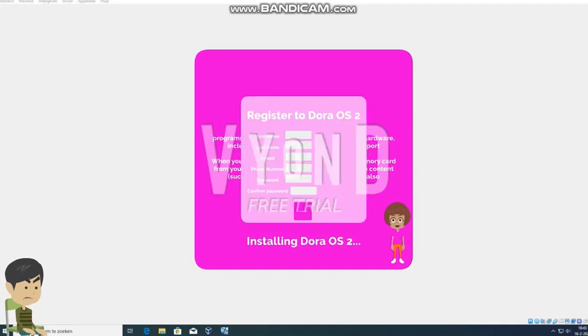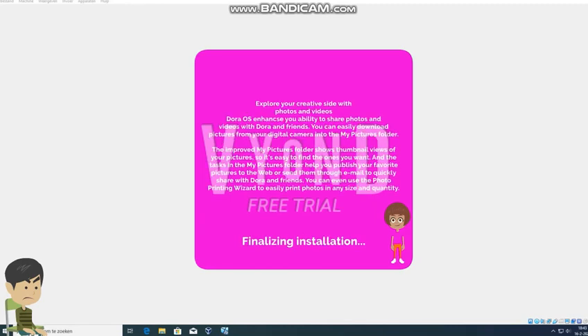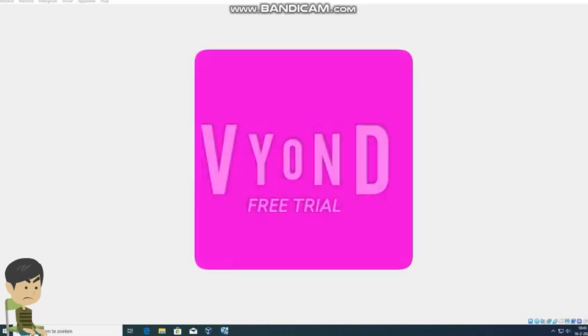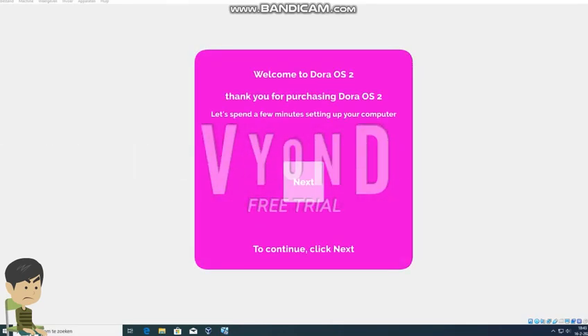Please register to Dora OS 2. Fine. I'm glad that you purchased this, but let's spend a few minutes setting up your ISO, so click next. Well fine.